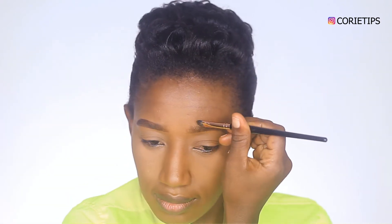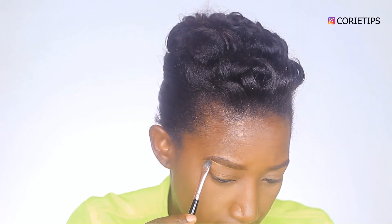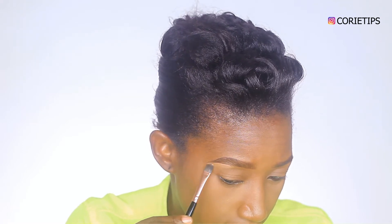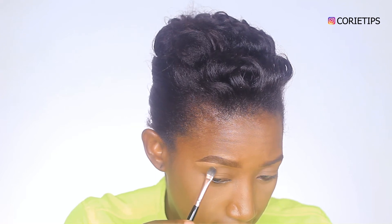Doing the same thing for my other brow — you just want to make sure your brow looks good enough before you hit the streets. This makeup look is one you can wear for evenings or an outing. I'm using my LA Girl concealer in warm honey for my brow bone, which is the area that light hits on my face, doing the same for the other brow.